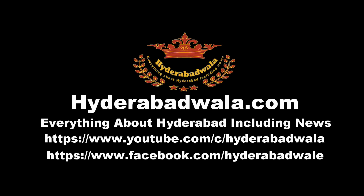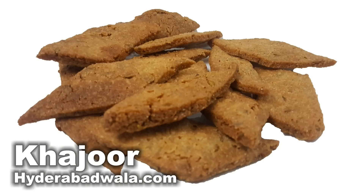This is Maimona Yasmeen and once again I welcome you to Hyderabadwala.com. Today I'll be showing you how to make khajoor, or what we call laws in Hyderabad, or sweet cookies.